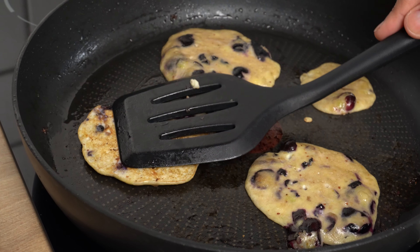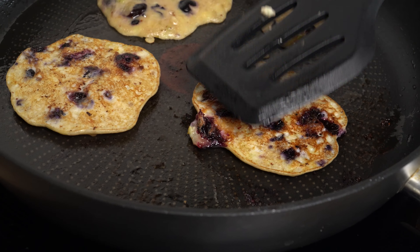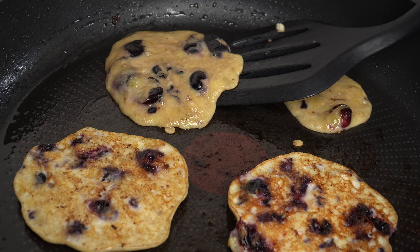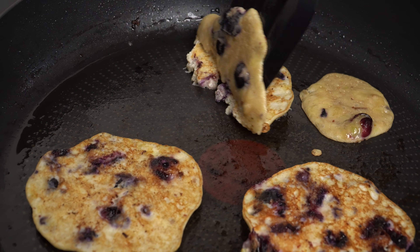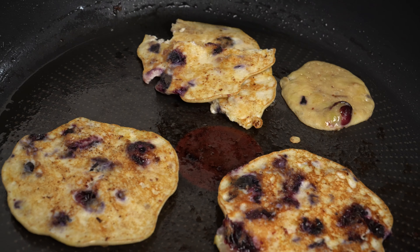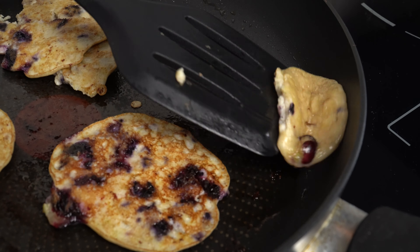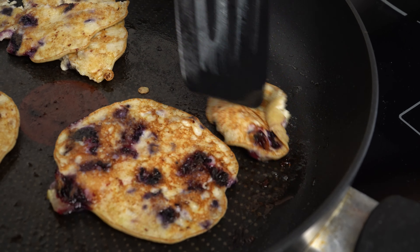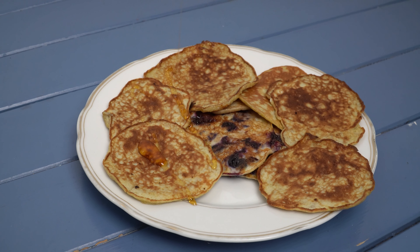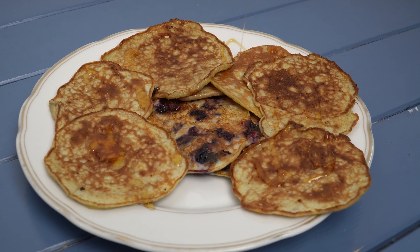These are the pancakes with the blueberries. As you can see they are a little bit fragile and one of them even broke. This is due to the fact that the blueberry pieces were too big and that there were too many of them, so make sure that you don't make the same mistake. And this is what they look like when they are cooked. I like to eat mine with a little honey on top.